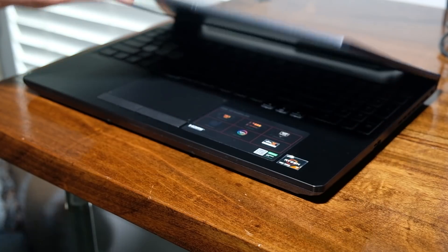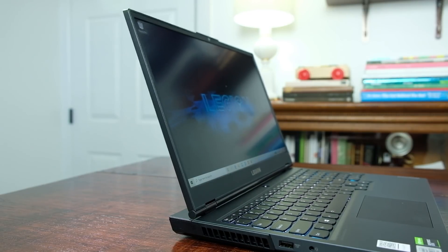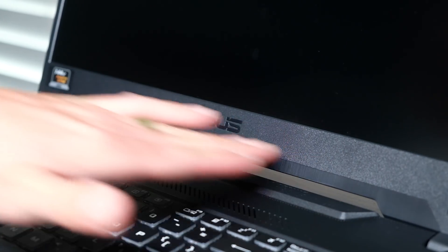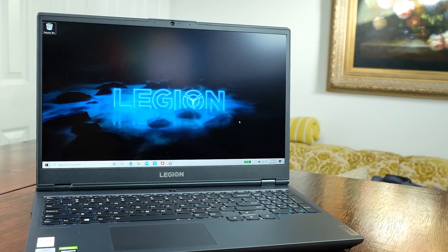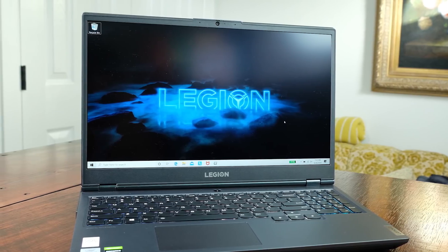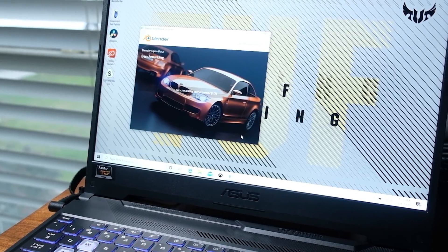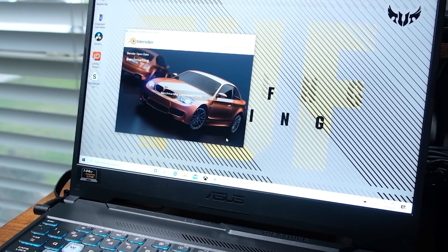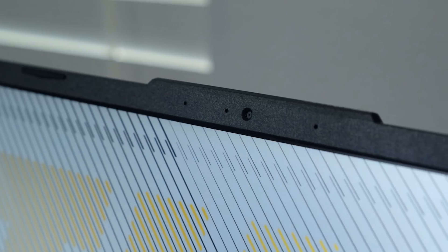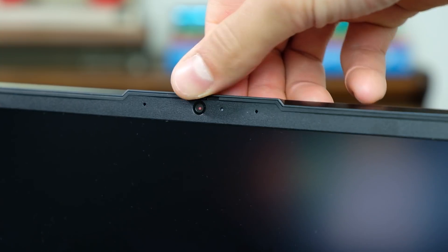Both have easy-to-open lids that can be performed with one hand, but the Lenovo Legion 5 has a little more wobble and screen flex than the Asus TUF A15, so I'll give the award for the hinge and screen assembly to the A15. Opening the lid, I felt like I was greeted by the exact same screen; however, the A15 has a slightly larger bottom bezel. Both come with 720p webcams, but one thing I like about the Legion is the manual camera cover.